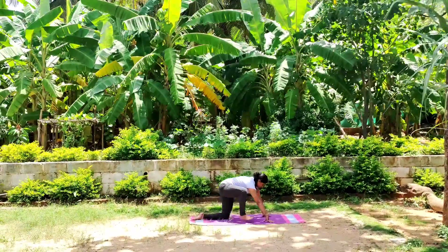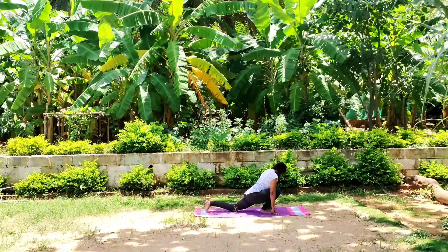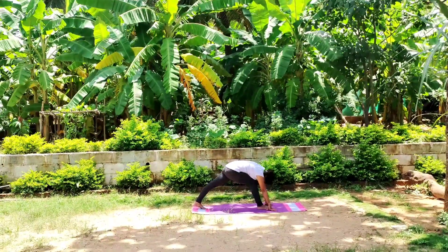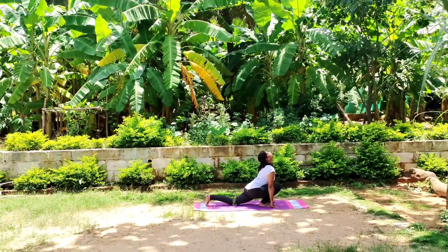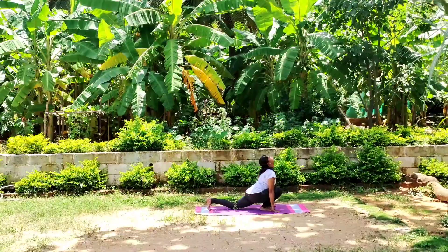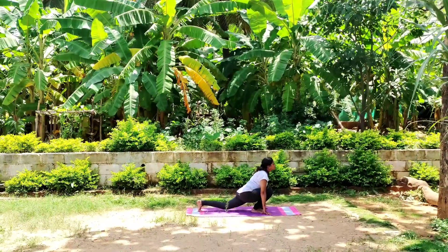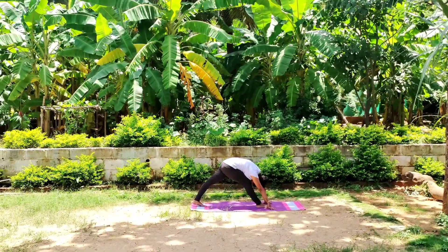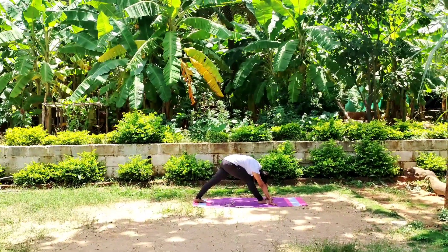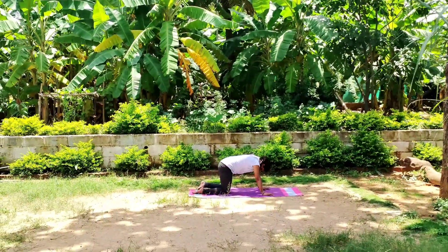Bring your right leg forward, place it to your feet, center of your hands. Slowly extend both legs. Inhale. Exhale. Don't bend your knees. Feel the heaviness in your thigh muscles and calf muscles. Slowly release, switch to another side.